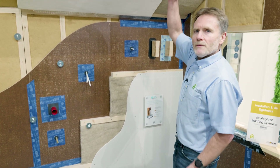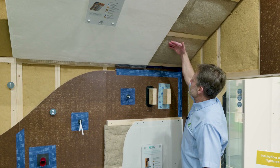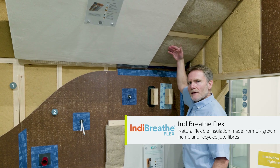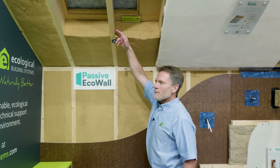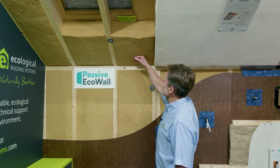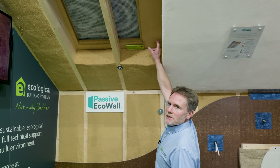The roof structure of the passive eco wall is essentially very similar to the wall structure. Moving from the inside outwards, we have our plasterboard layer, then our insulated service void — this is the Indie Nature Indie Breathe Flex insulation in the service void. Behind that, we have our roof rafters fully filled with Gootex Thermaflex semi-rigid wood fibre insulation batt. On top of the rafters you can see there's more rigid wood fibre insulation, which we'll come back to.